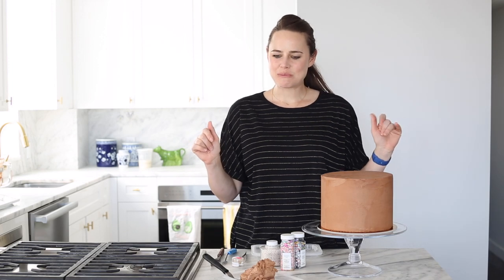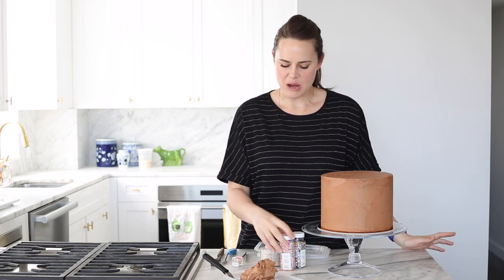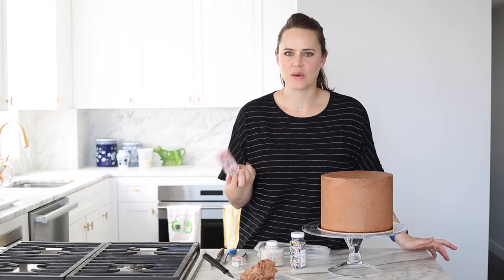We are set up to decorate. We're going to do a little painted buttercream — nothing too complicated. I'm just going to use chocolate because I want a kind of textured applique with some pops of color from sprinkles.